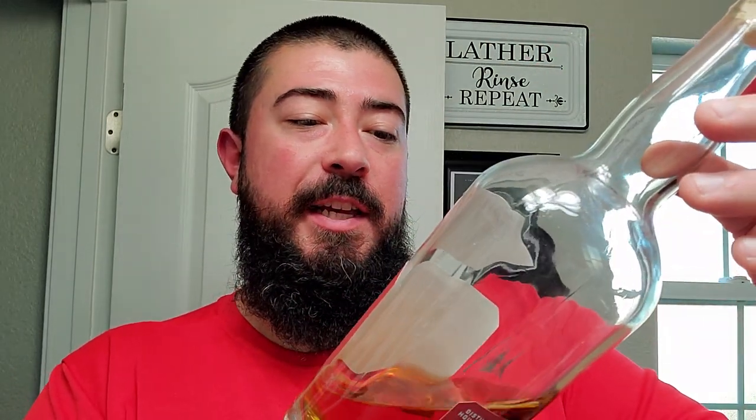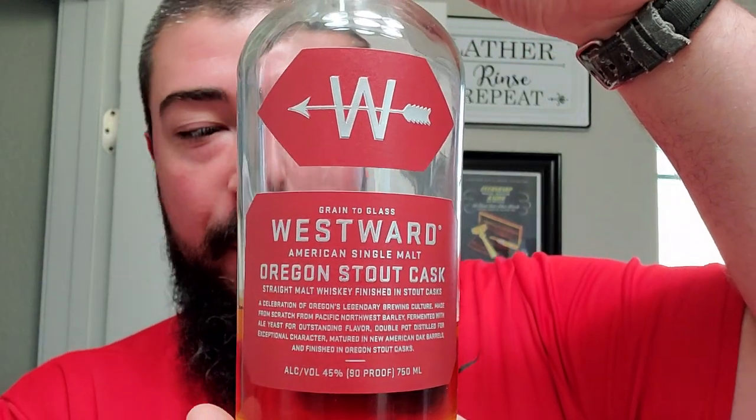Alright, we're back and we made some space in our memory. We got Westward Whiskey from Portland and this one is the Oregon Stout Cask. So if you read there, this one has some interesting shit going on, but it's right up my alley. This one says straight malt whiskey finished in stout casks — beer casks.